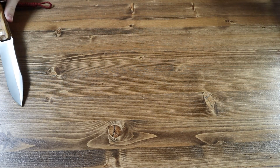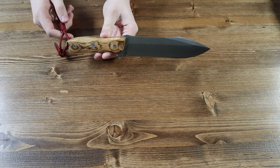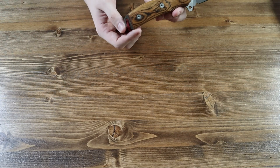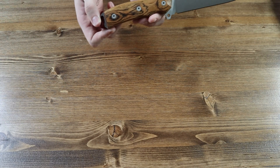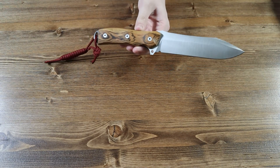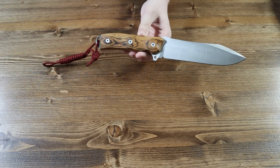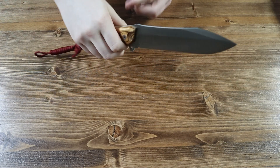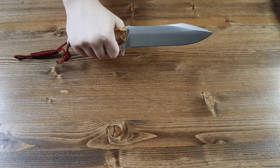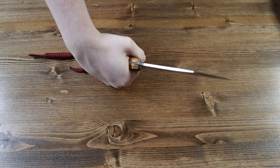Now let's talk about the Nieto Warfare 2 fixed blade knife itself. The handle is made from a tan bocote wood and has another small lanyard hole on the bottom with what appears to be another black and red paracord. Nieto is very generous on the paracord. The handle is quite large, so if you have smaller hands you might have a bit of trouble getting your full grip on the knife, but I do not have small hands so I get a nice grip on there.